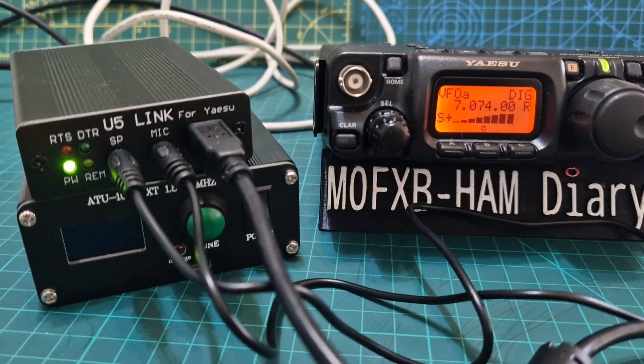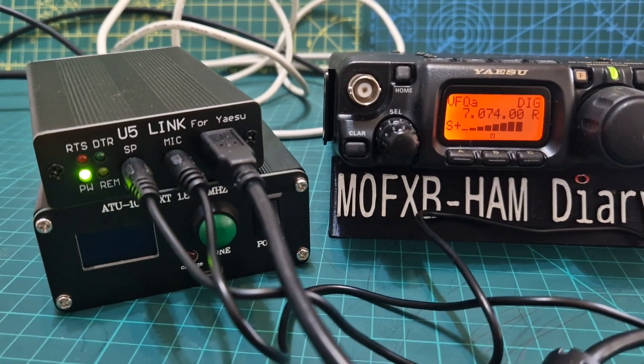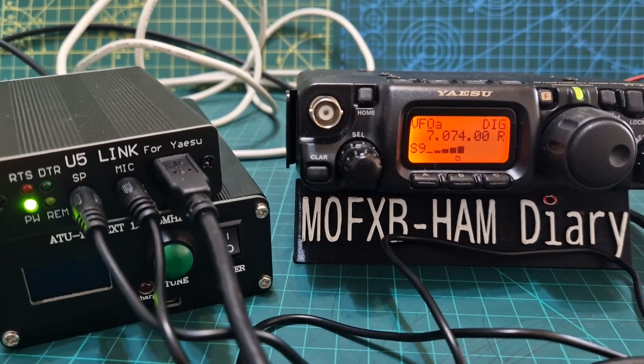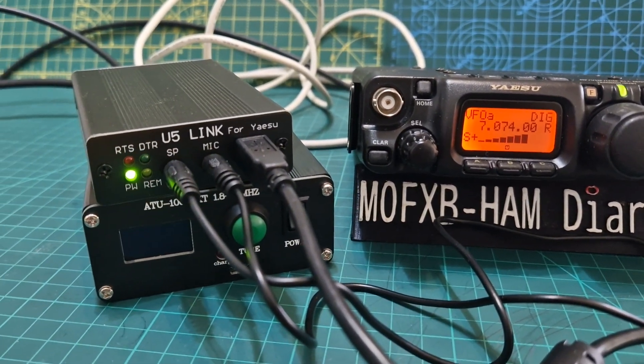Welcome to my channel. We're looking at the U5 Link USB interface for digital modes for the Yaesu FT818 and FT857 - that kind of radio, the older radios. I thought I'd show you it's a really simple connection and I feel like it works well.